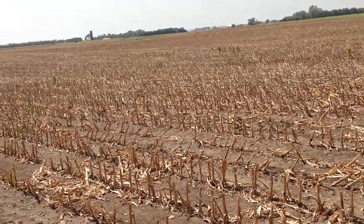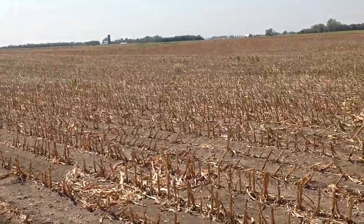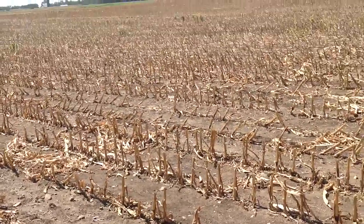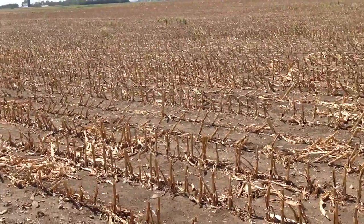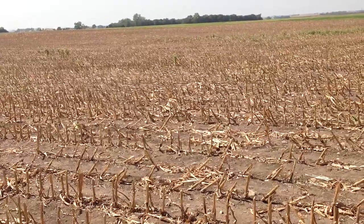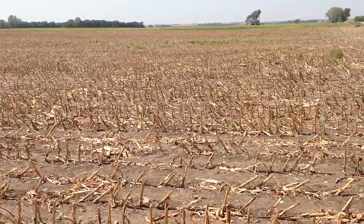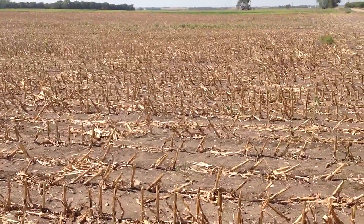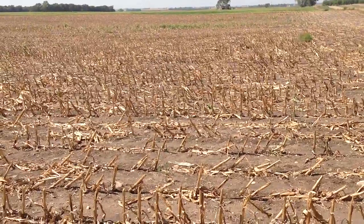That'd be one consideration going corn on corn — make sure you use one of our products that have BT rootworm protection, as rootworm could be a problem. Back in the 80s and early 90s before we had rootworm BT, the scouting method to decide whether to use a rootworm insecticide the next year was at silking: you'd go out and count the number of adult rootworm beetles. The threshold was about one per plant, and if you got that many, you would have to use an insecticide next year. So if you do go corn on corn, consider an insecticide for rootworm and/or one of the BT corn products.